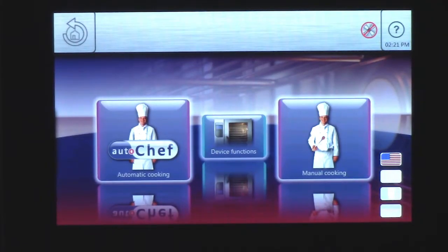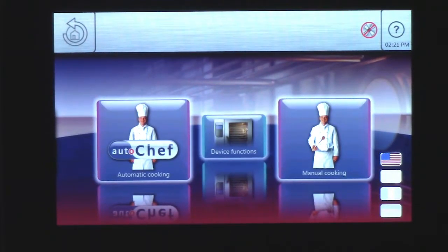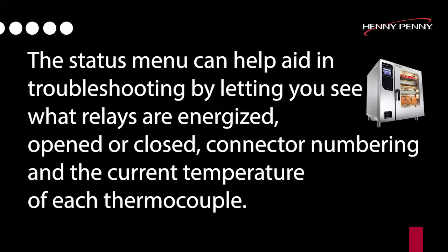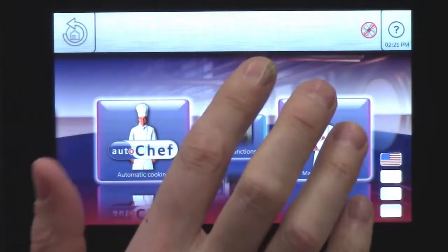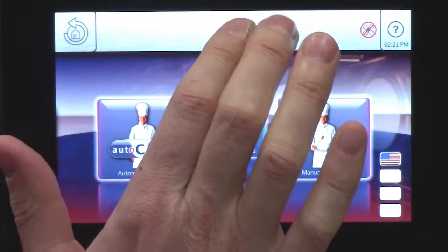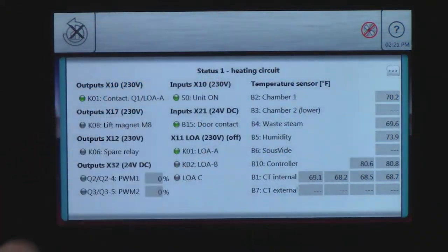The FlexFusion Platinum Combi Status helps you troubleshoot by telling you the voltages, what connector you need to go to in order to check your voltages, and what the components are. To access the status bar on the Platinum Combi oven, tap multiple times in the center until your status comes up.